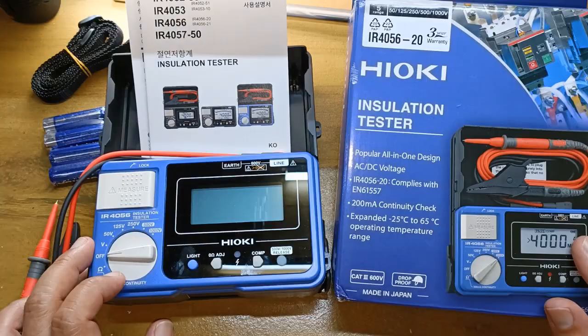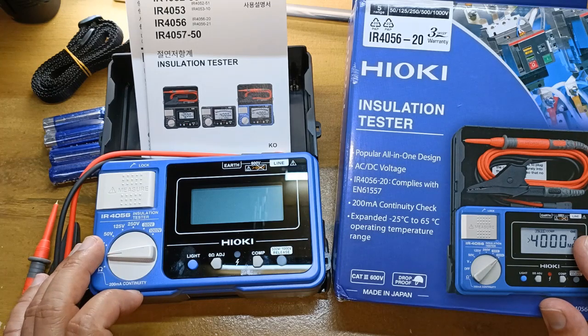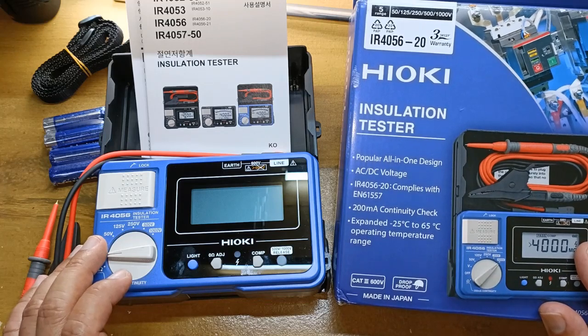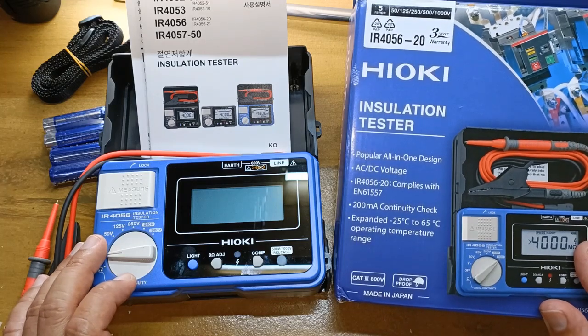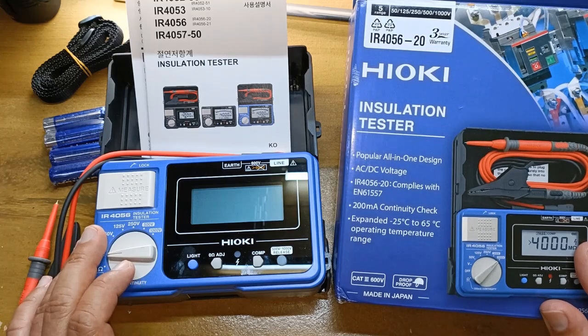How about the price of this Hioki IR4056? Is it a good value? My brother bought this for 165 US dollars from Amazon online around two weeks ago and sent it to me first for testing. Since then the cost of the IR4056 has increased to around 199 US dollars. But for me this is still a good value when you consider that Fluke and Megger branded insulation testers with similar functionalities cost hundreds of dollars more. So compare their values and weigh your options carefully. If you like this please give me a thumbs up and subscribe. Thanks for watching. Stay safe.